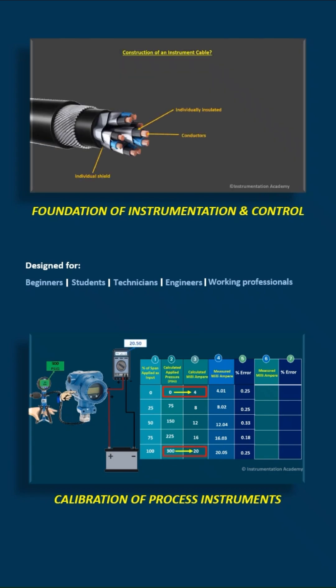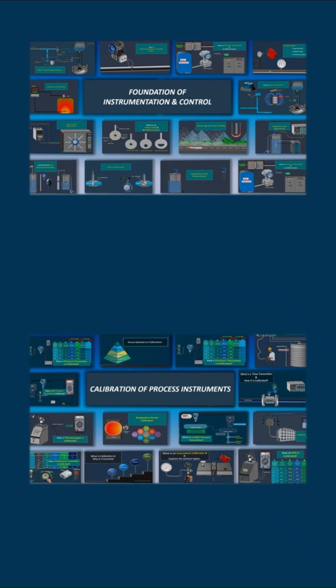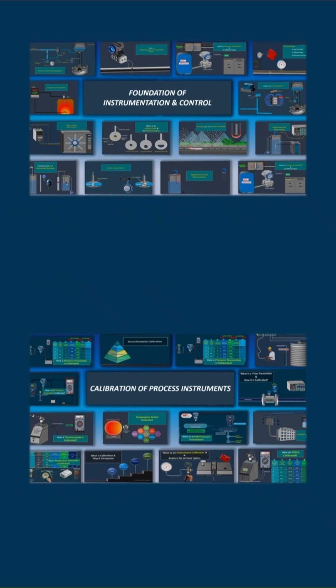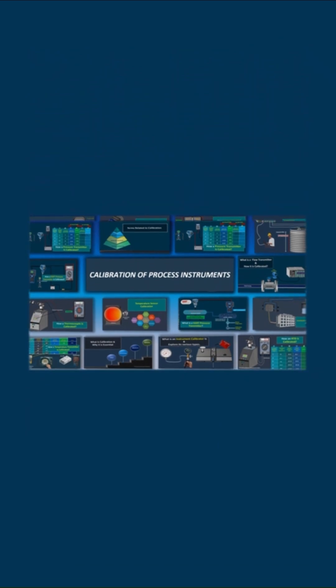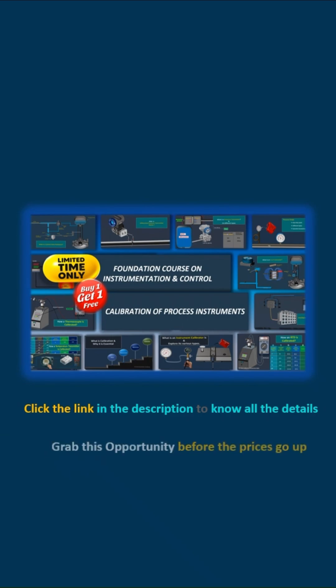Courses like these usually come at a very high price. But as our way of supporting the community, we have bundled these two courses together and made it one of the most affordable and value-packed options available on the internet. Click the link in the description to know all the details and grab this opportunity before the prices go up. Thank you.